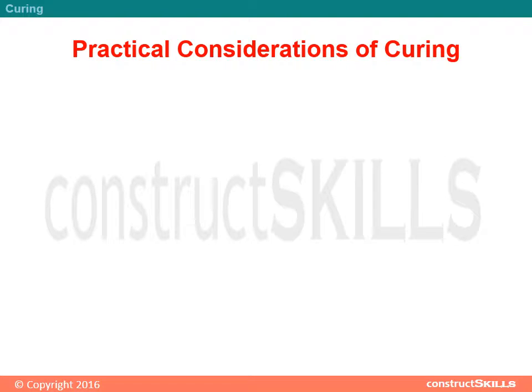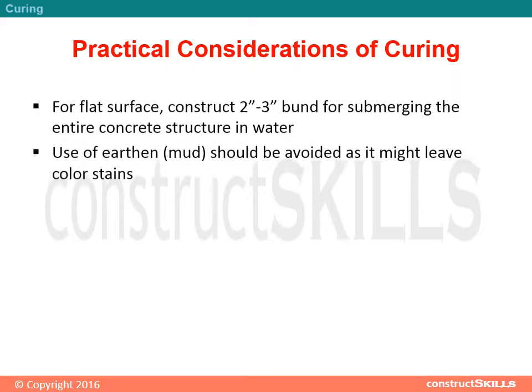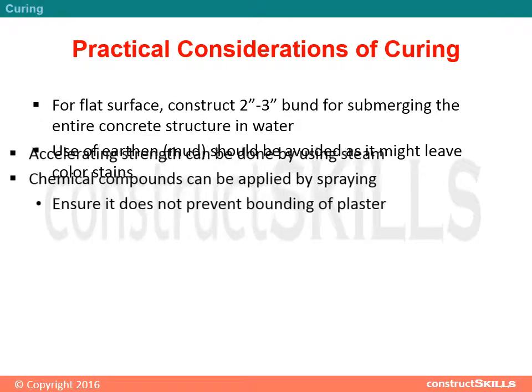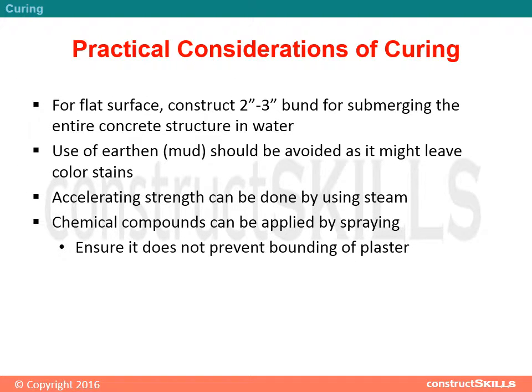Practical considerations of curing: for flat surfaces, construct a 2-inch to 3-inch bund for submerging the entire concrete structure in water. Use of earthen mud should be avoided as it might leave color stains. Accelerating strength can be done using steam. Chemical compounds can be applied by spraying; ensure they do not prevent bonding of plaster.